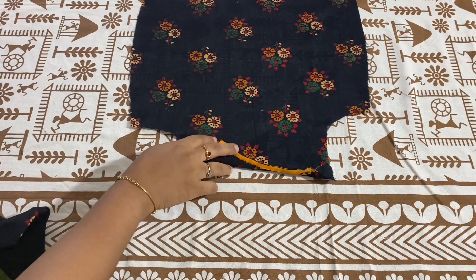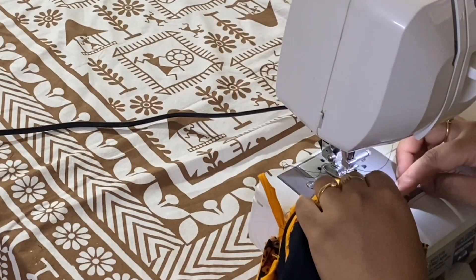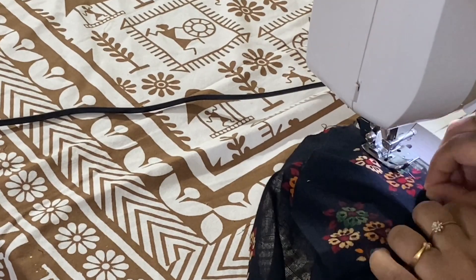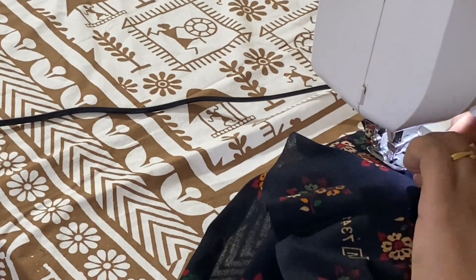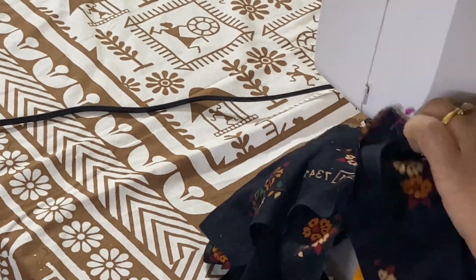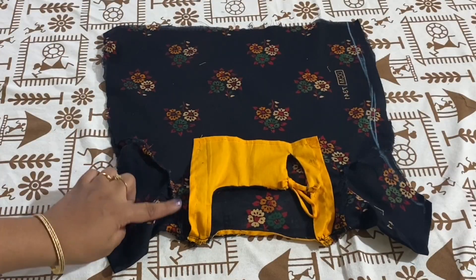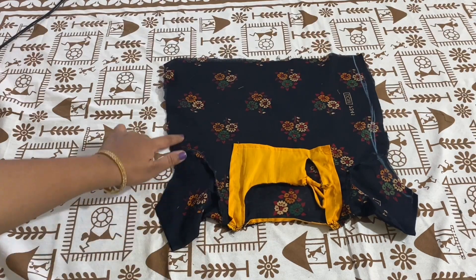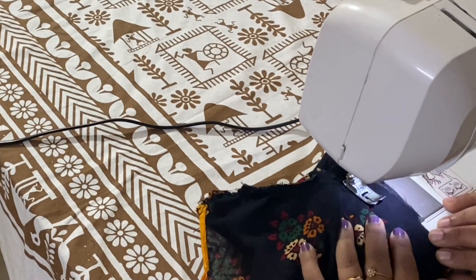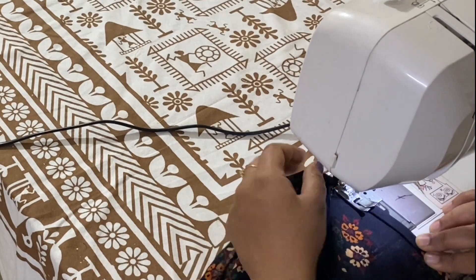I am folding the bias tape to the wrong side of the fabric and giving a stitch. I finished the neckline. Now I am going to attach the shoulder. I am attaching the sleeves now. Similarly, I will attach the other side — I finished attaching both sleeves. Now I will attach the sides. I am folding the bottom twice and giving a stitch at the inner edge.